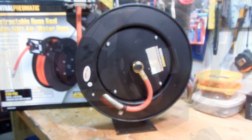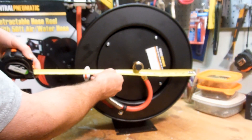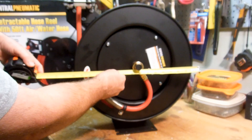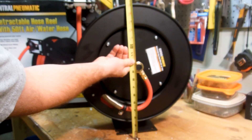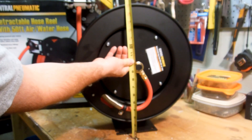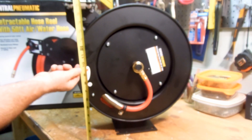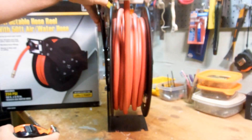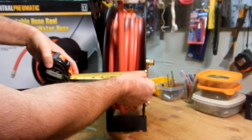Let's check out some of the dimensions. The diameter of the reel is about 16 inches. From the mounting plate to the top it's about 17 and a quarter inches, and to this little piece here it's about 17 and a half inches. Across the front of the reel it's about four and three quarters of an inch.